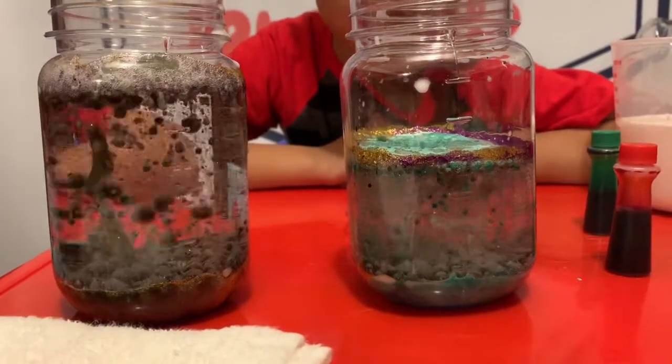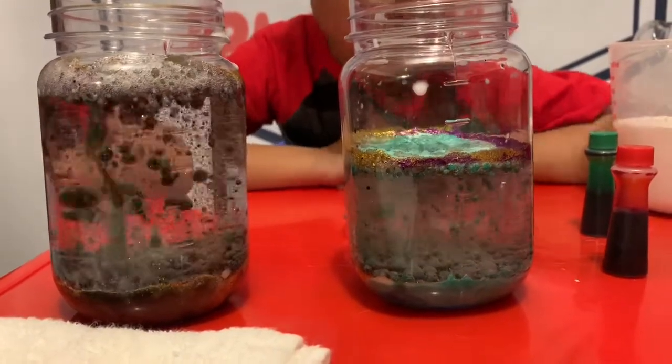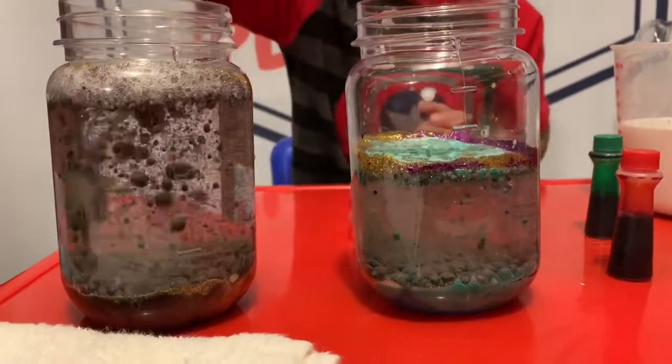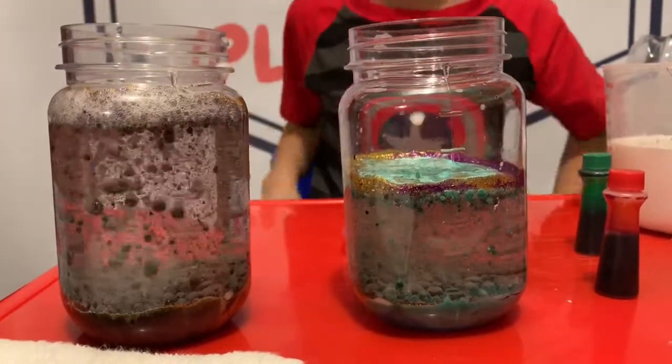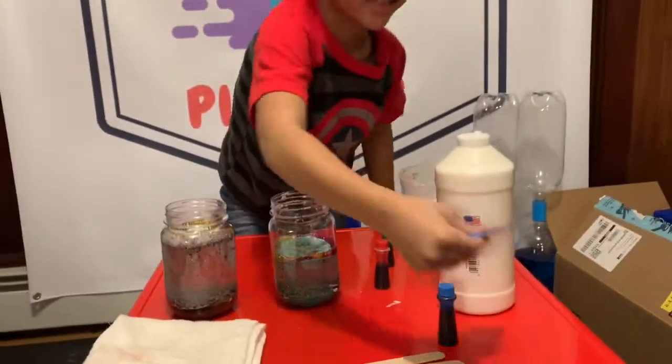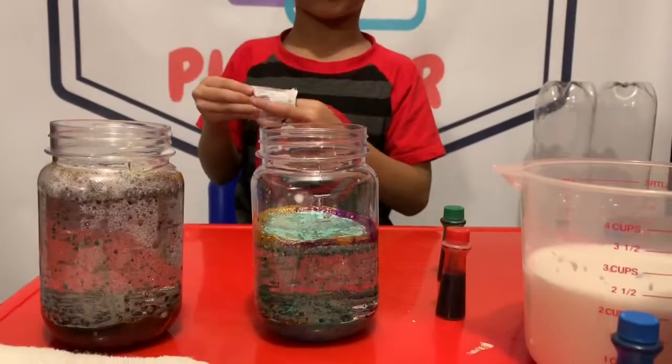Because you added the blue and the green. But I thought it was gonna be mixed up. Some is half blue, some is half green. Do you want to add in one more Alka-Seltzer? Yeah. Where is it? Right here? Yeah. How about the little one?